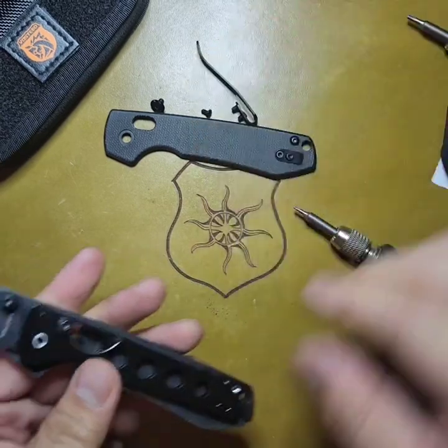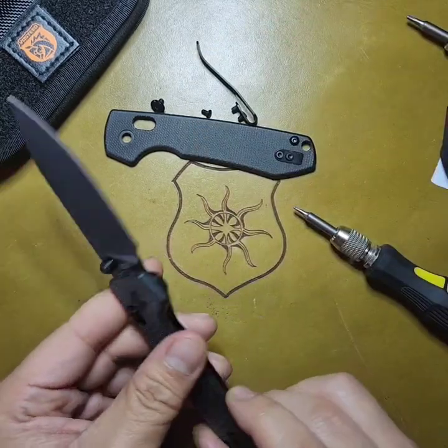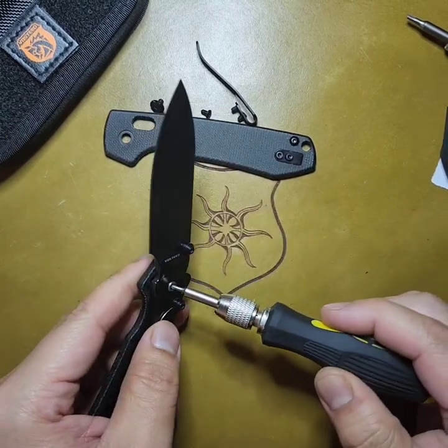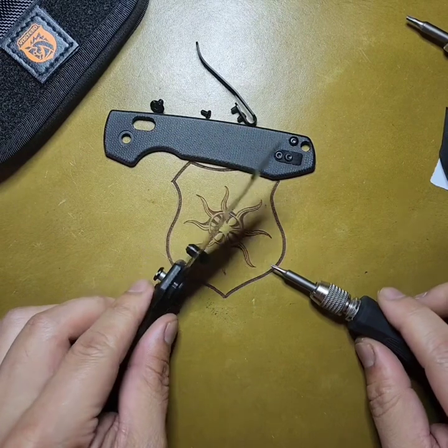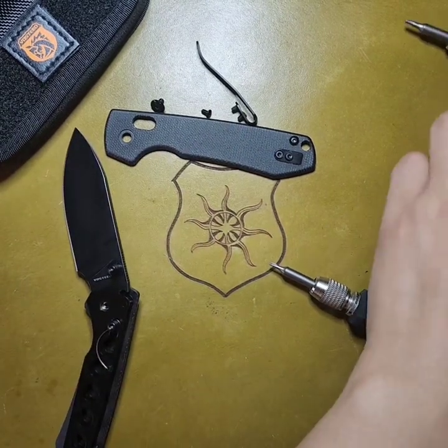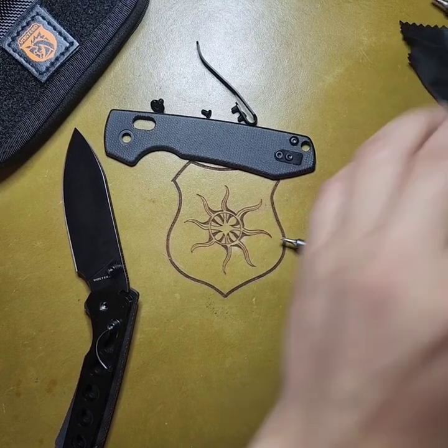Alright, so let's get to the other side. This is where you're gonna need a little special tool. Let me push out the pivot a bit — but don't push it out all the way. Keep it in there. I just want to loosen it up because the next step you're gonna need a piece of paper.